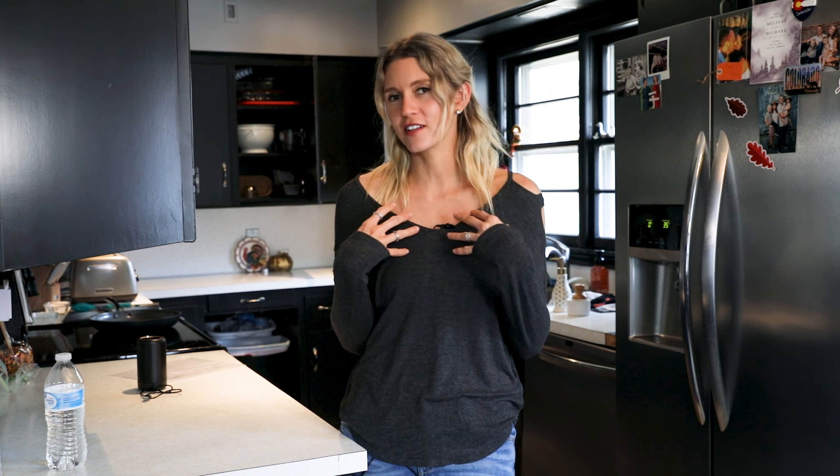Hello! Welcome to Seasons Cleanings. I am Shana, your cleaning lady, and I'm here to help you with all of your cleaning needs. If you can see behind me, my kitchen is a little bit of a mess right now.